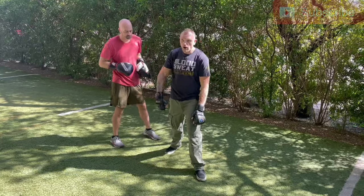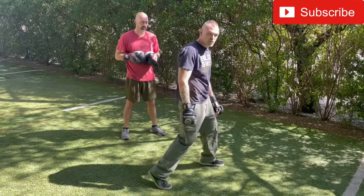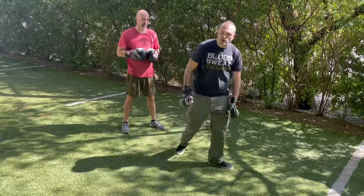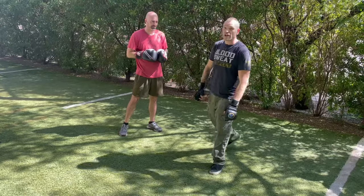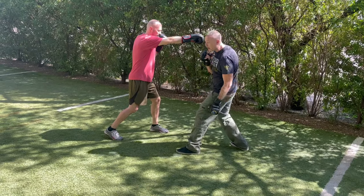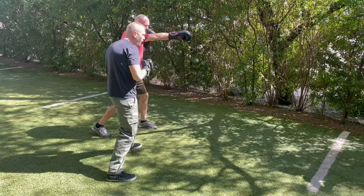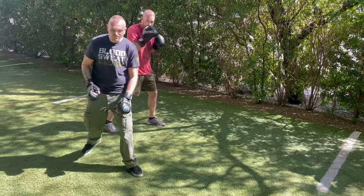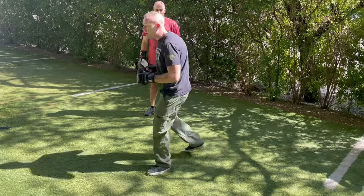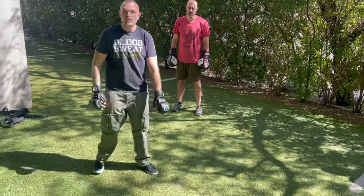Remember: left foot forward, right foot back. Our heel is up — it's springing, it's ready to spring. Always springing around, just like a bunch of spring chickens. So: bop bop, he throws at me. Now I'm coming this way — my front leg is going to lead, my rear leg is going to follow. When we come and we do this pivot, it's an aggressive step. And we end up back in that fighting stance.